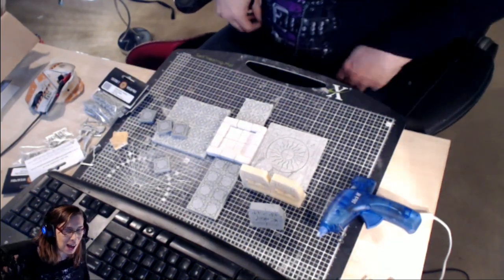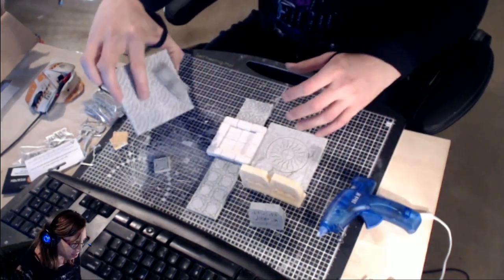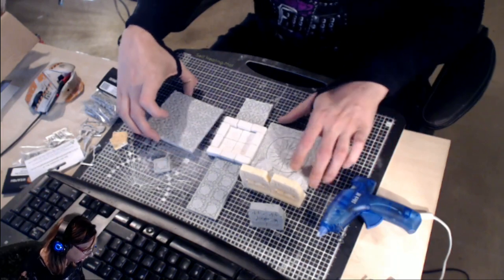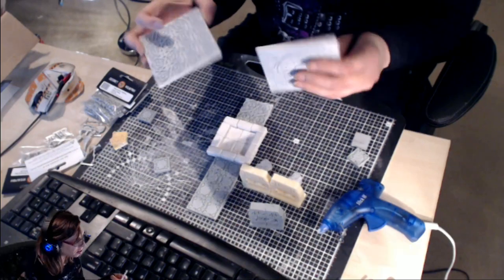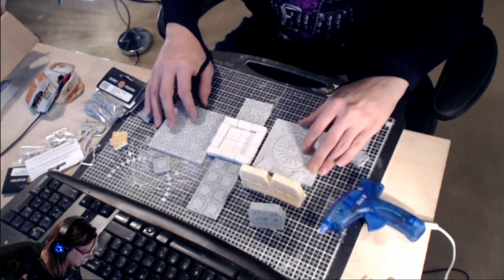Hi, I'm Becky Rose, Dungeon Girl, and today I am sculpting. I'm going to sculpt — well, not this obviously, because that's already sculpted. But this is the floor from a dungeon I am making. These are both floor pieces from that. This is a dungeon from Secret Weapon Miniatures — I think they call it Temple of the Sun or something. It's really hard to find on their website.